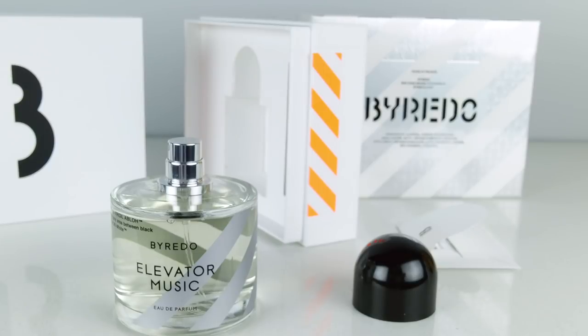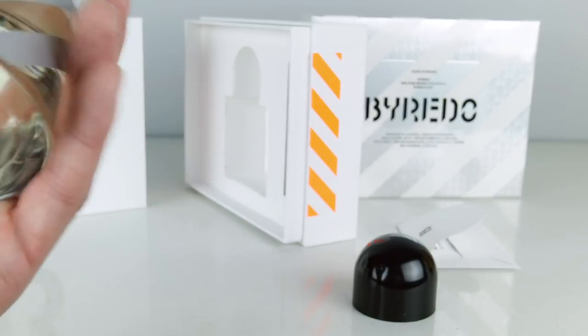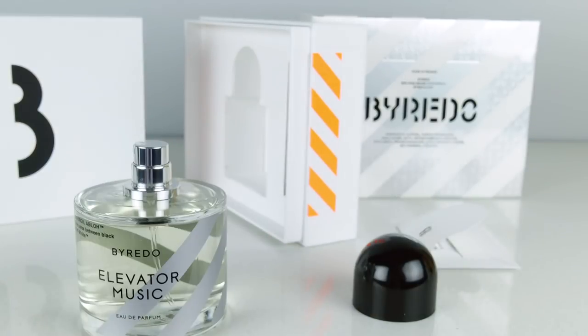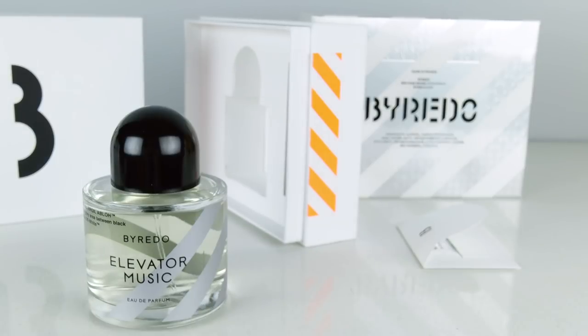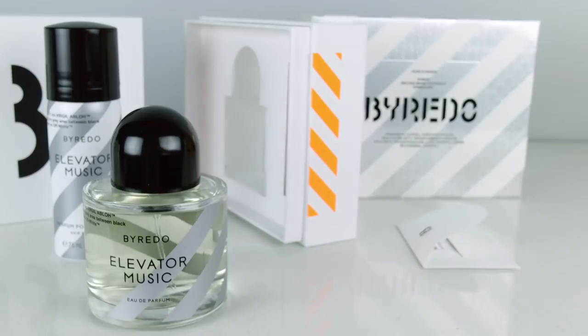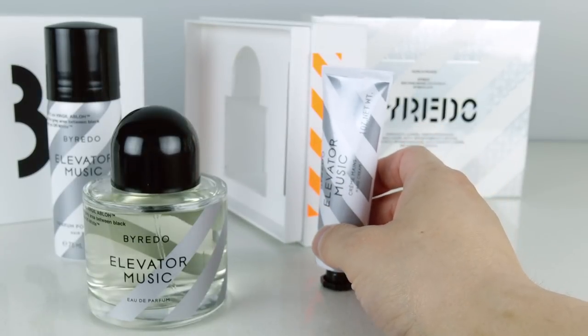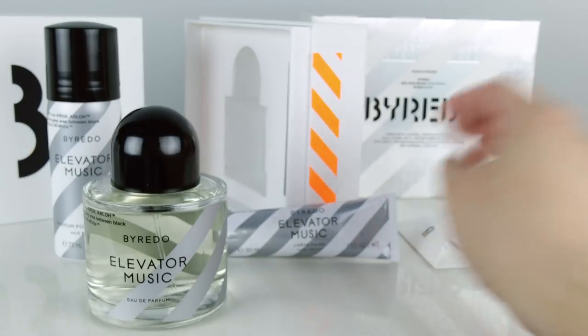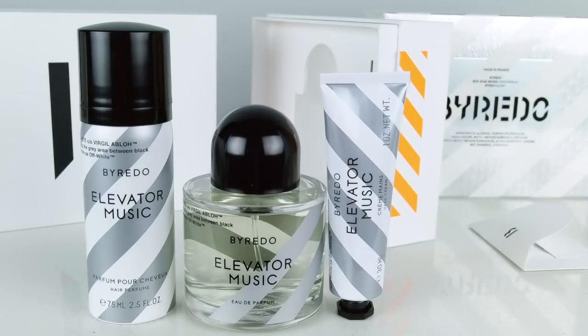It's definitely more of a warmer tone, but it's not smoky. Sweet and woodsy is how I would describe it, and it's overall pretty pleasant. I'm going to try one more spray. Now that I have more, the woody component is the strongest scent. I think this is going to release in May, but I don't know if they're going to keep creating it or if they're just going to create a limited amount and once it sells out, that'll be the end of it. And here are the three items from the Byredo Elevator Music, a collaboration between Byredo and Off-White created by Virgil Abloh.